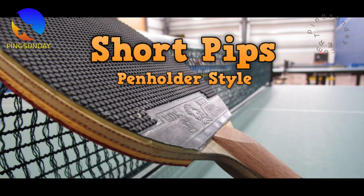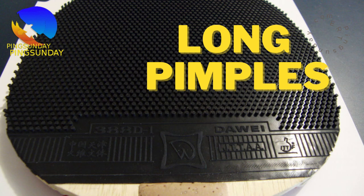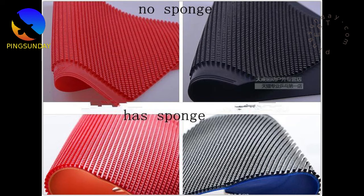A player asked me: 'Hi coach, can we use two pimple rubbers in table tennis? Does it allow using two pimple rubbers?' Yes, in table tennis, it is allowed to use two pimple rubbers on your table tennis racket.